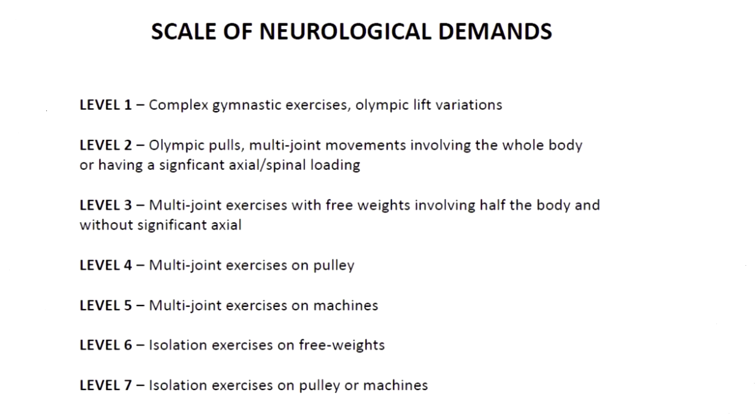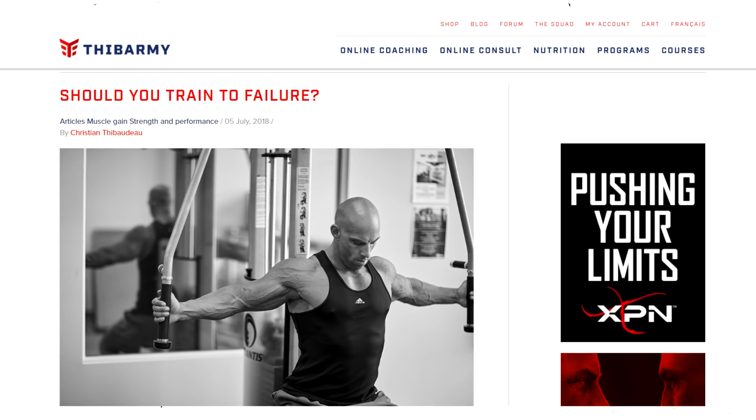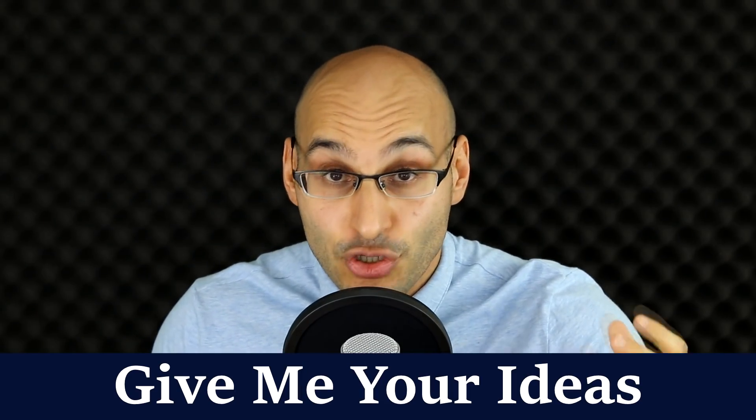Tib has seven levels which represent how neurologically demanding exercises can be — level one being the hardest and most stressful on the nervous system, level seven being the lightest. He has a website article about this topic which I've linked below. It's a very easy visual table you can screenshot or copy, and you can use his template if you're struggling to understand which exercises to take to failure and which ones not to.